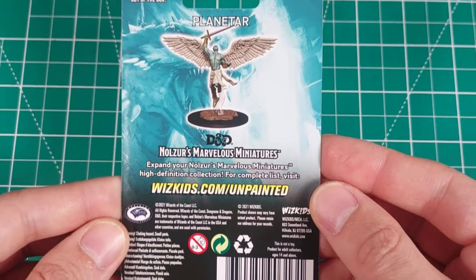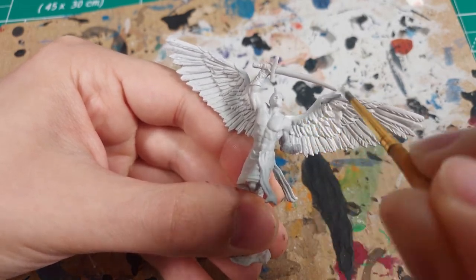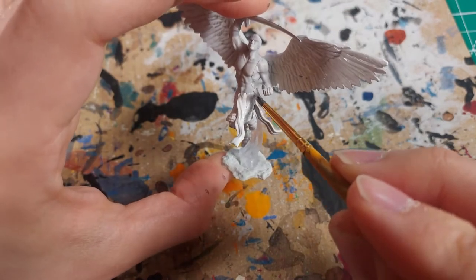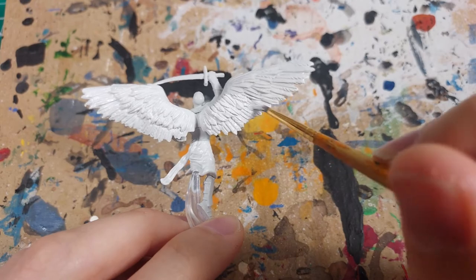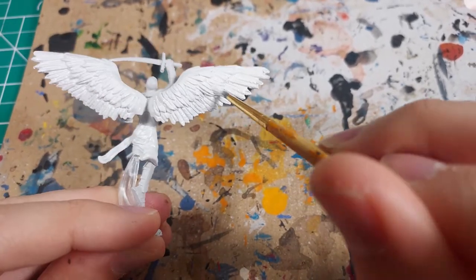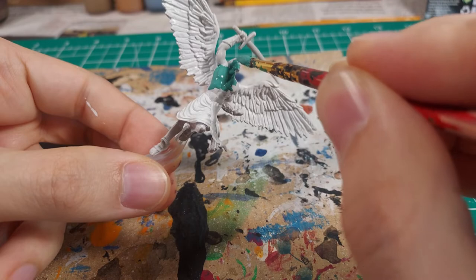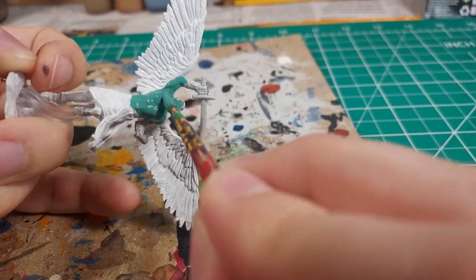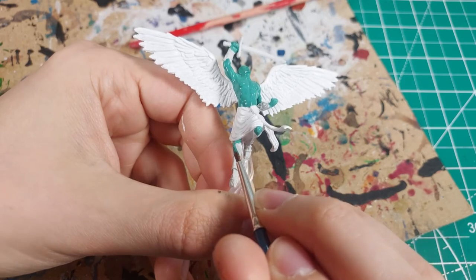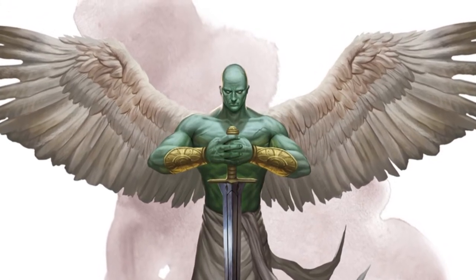I will be painting this angel almost exactly like the color visualization on the back of the packaging. I am starting with the wings and cloth skirt — it will be a clean angelic white. I like the feather texturing on the wings and these two flailing bits of cloth from the skirt. I mix some green and light blue to make teal paint for the planetar's skin. Some angels in D&D look like humans with wings, but celestials like the planetar emphasize the fact that these are supernatural beings alien to the material plane. That teal skin and those bright solid white eyes make them feel inhuman and otherworldly.